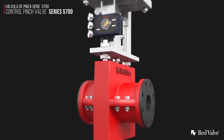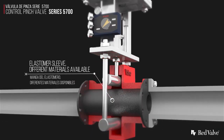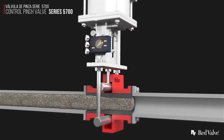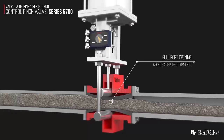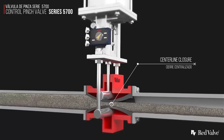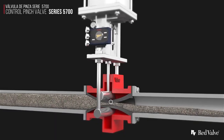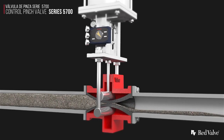The Series 5700 is perfect for corrosive or highly abrasive materials. Since it is a centerline closing valve, it offers a 100% full round port opening and provides a Class 5 bi-directional drop tight seal. Because the rugged elastomer sleeve is the only component exposed to the pipeline media, the Series 5700 control valve is virtually maintenance free.